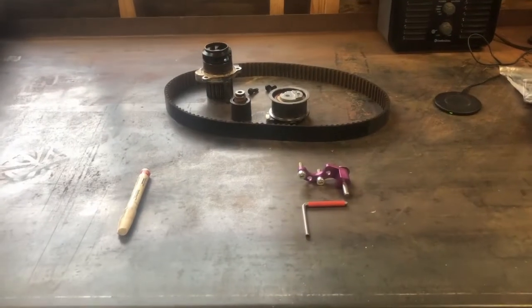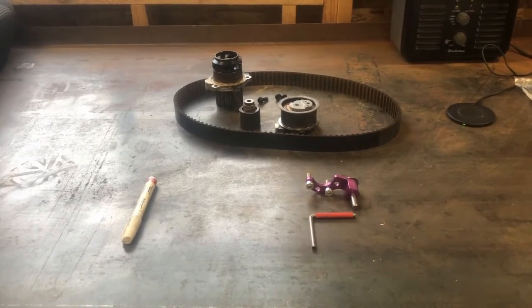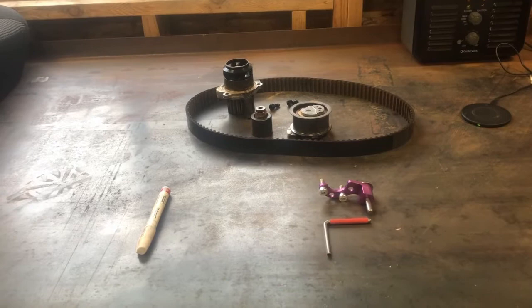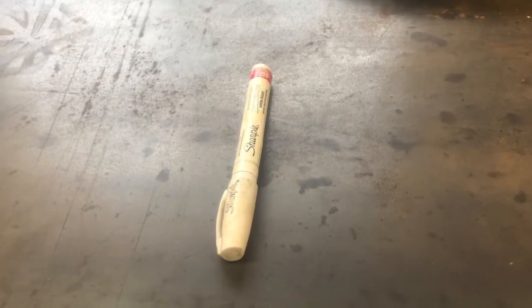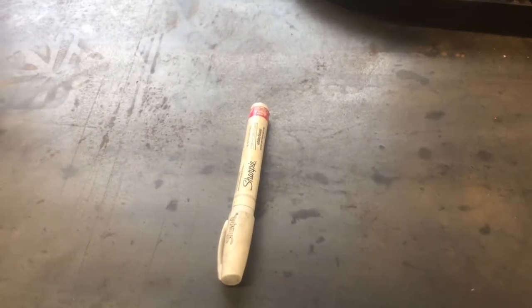Hey everyone, Josh here. I'm in the middle of doing a timing belt on a 2006 Volkswagen Jetta TDI with BRM engine code. I'm going to show two methods here - first off I'm going to do the paint and marker method with a normal paint marker, and then I'm going to check it with the proper timing tools.